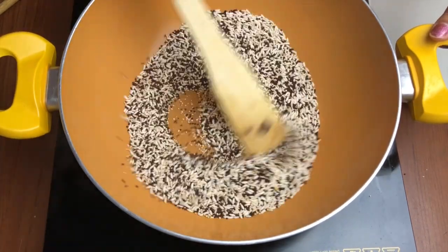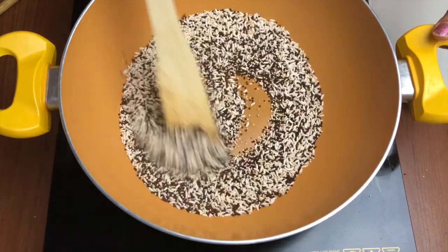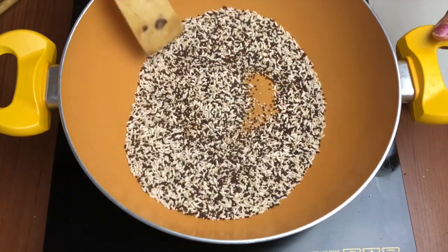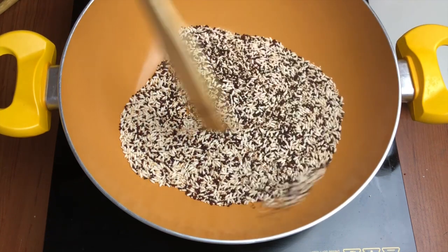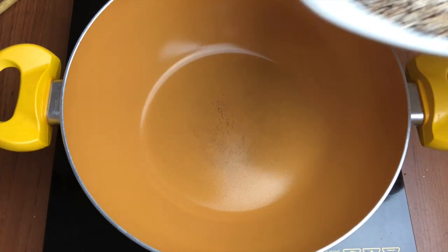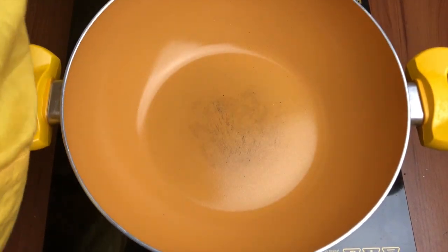Just a few seconds more, and when you are happy, take it aside and keep it in a plate to cool down. All these cereals and pulses after roasting must be cooled down completely before you grind them. I'm tasting it here — they look perfect, so I'm taking them out on a plate and spreading them out to cool down completely.